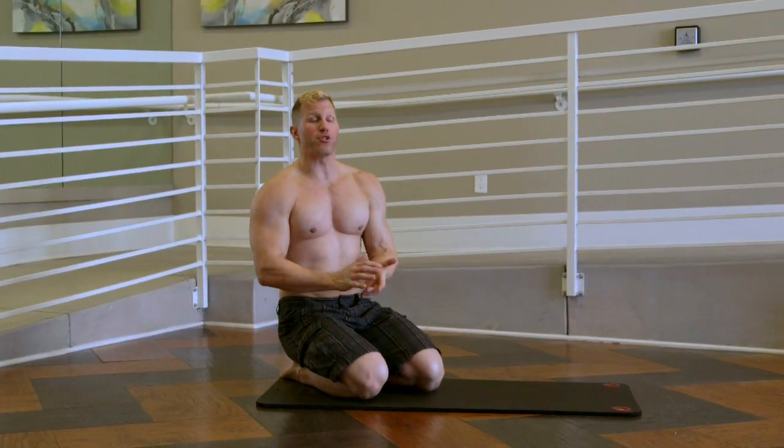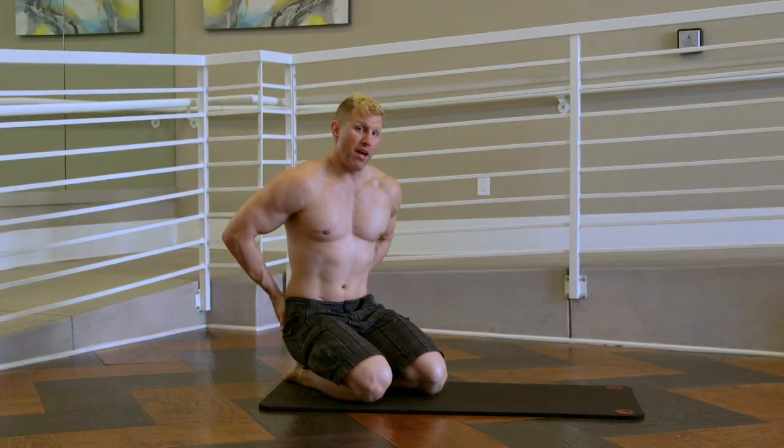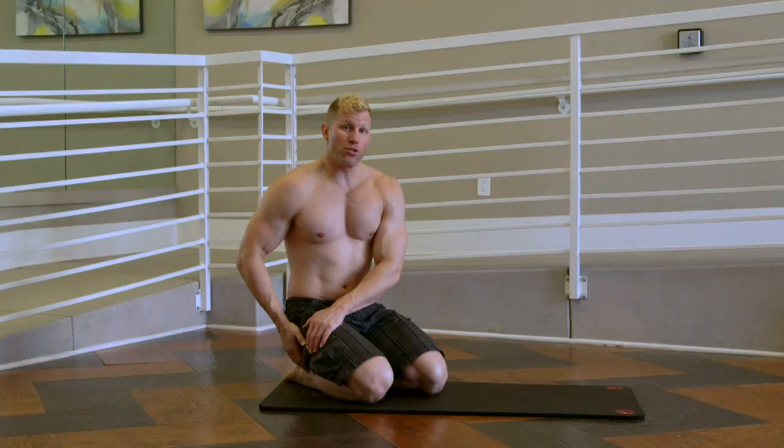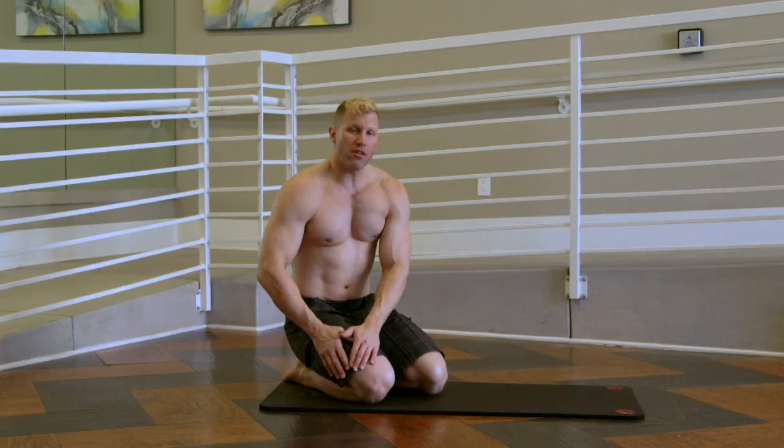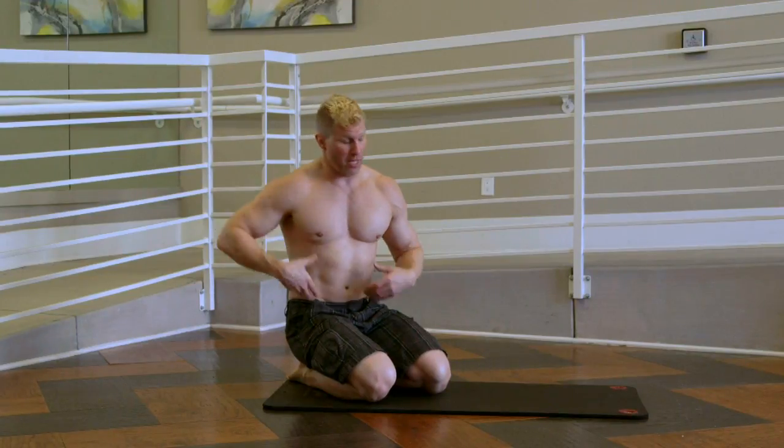What I'm going to demonstrate now is the pretzel stretch. If you're getting some hip pain or back pain, you can have tight glutes. This gets the IT band a little bit and it also stretches the lower back and even the abs a little bit.